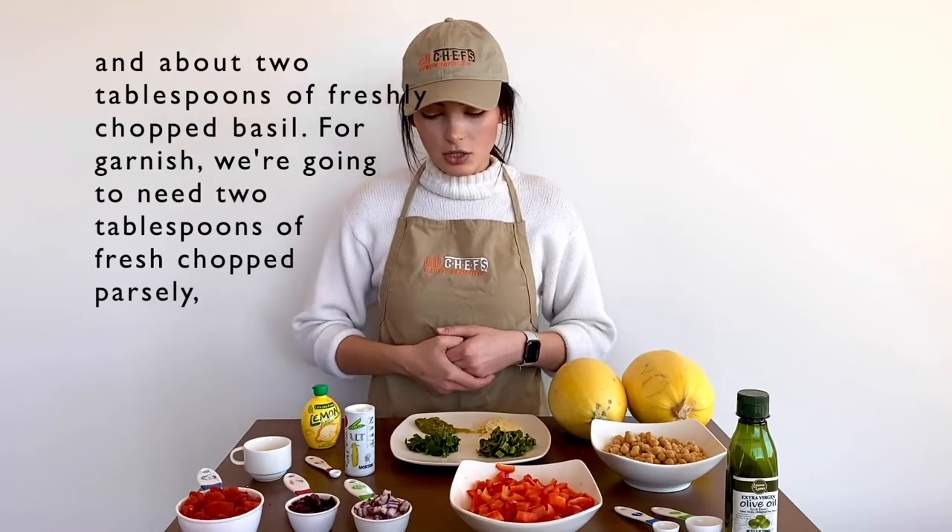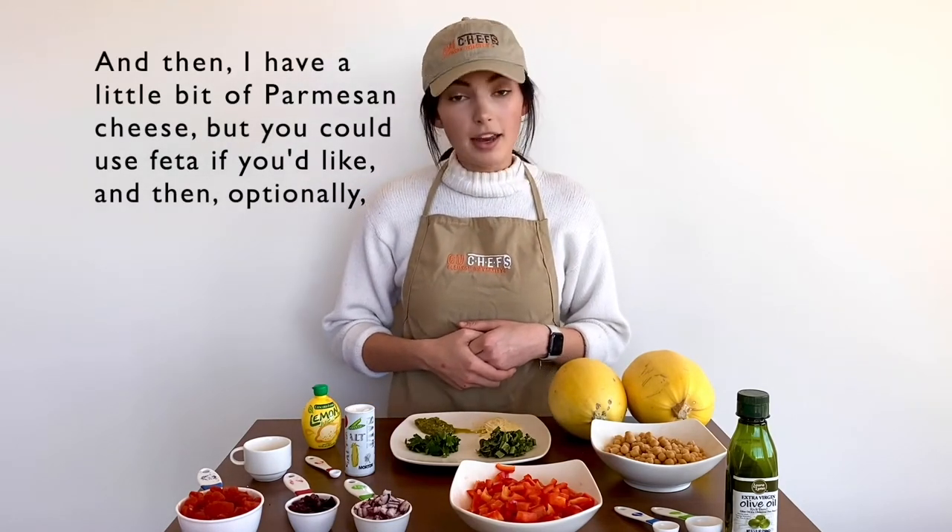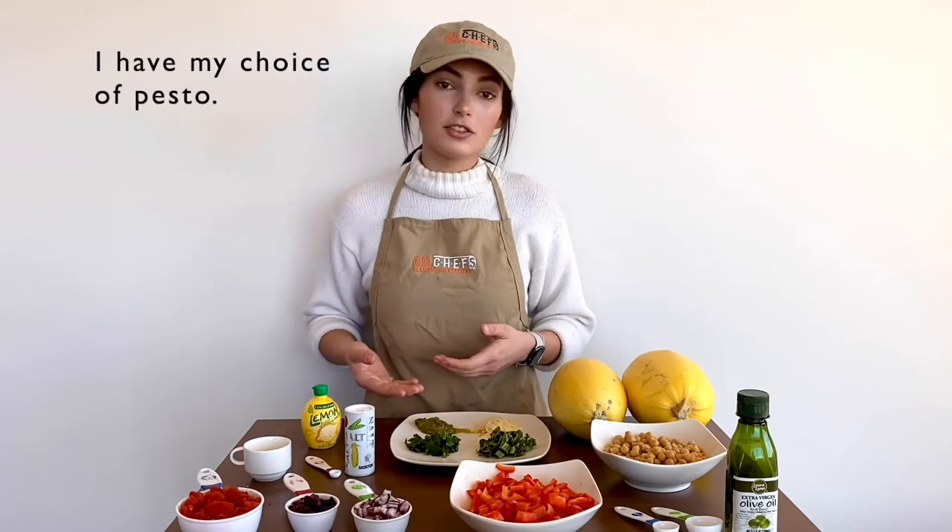For garnish, we're going to need two tablespoons of fresh chopped parsley, and then I have a little bit of Parmesan cheese, but you could use feta if you'd like, and then optionally I have my choice of pesto.